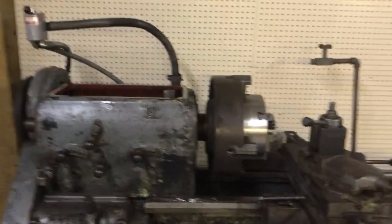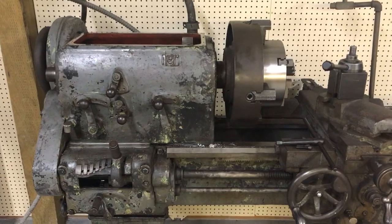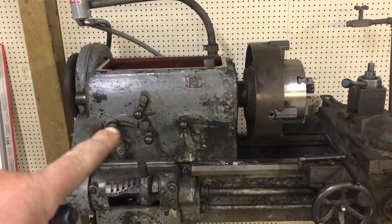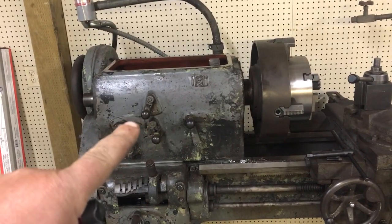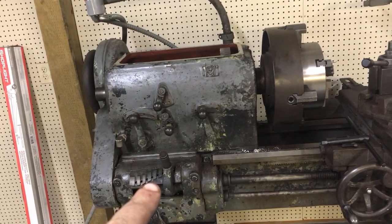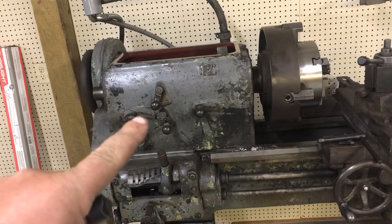Hi, this is Adam from Small Town Machine Shop. Today I'm going to show you the inside of the gearbox in the Leblond Regal 19-inch lathe to show you what I'm up against to get the high-speed gear going.